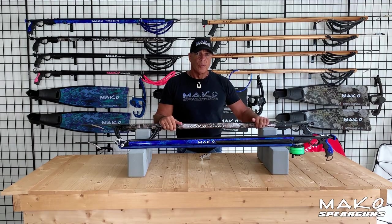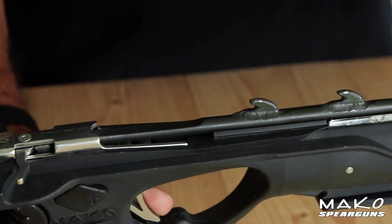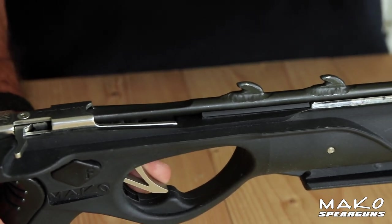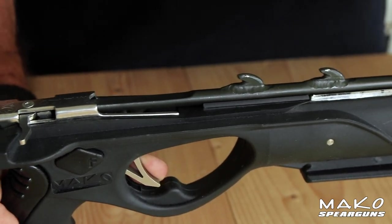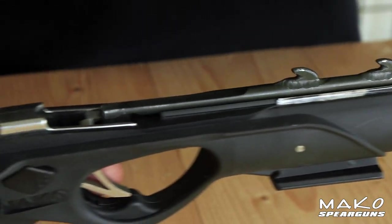Focusing now on the barrels, we have two options: the open track barrel and the enclosed track barrel. For the open track, we elevated the sides of the rail which better guides the spear as it exits the gun. Compared to other guns, the Mako guns with the modified open track provide substantially more linear side support to the spear, making your shots more accurate and reloading faster and easier.